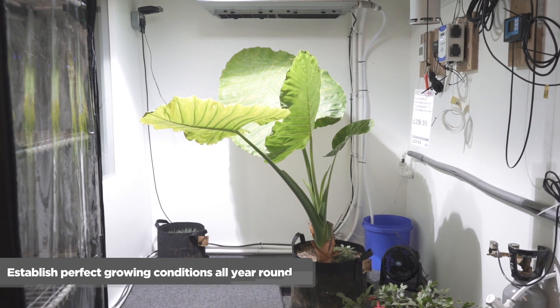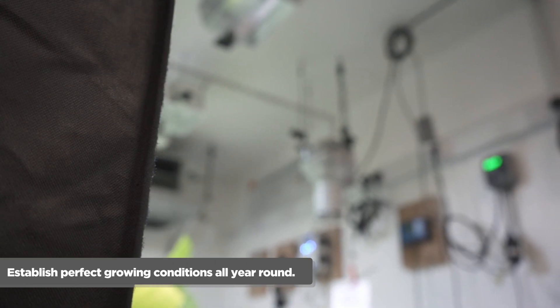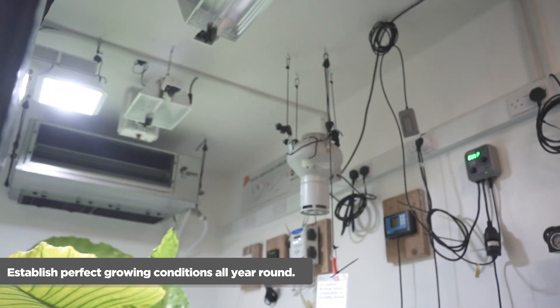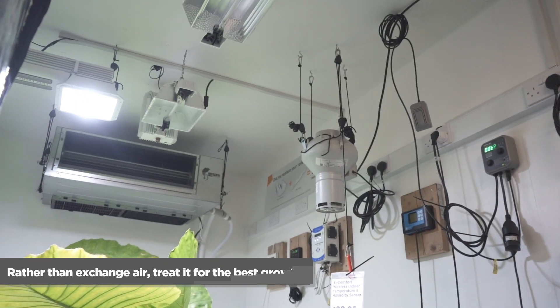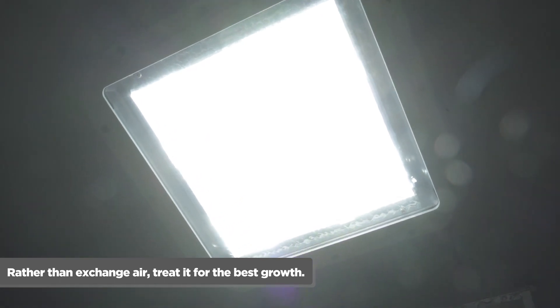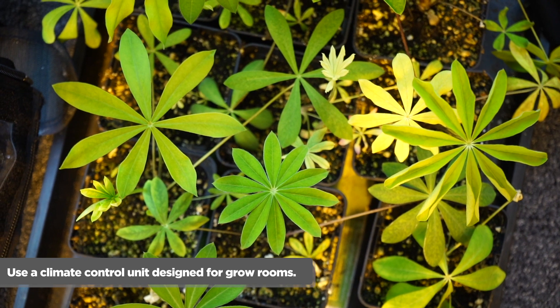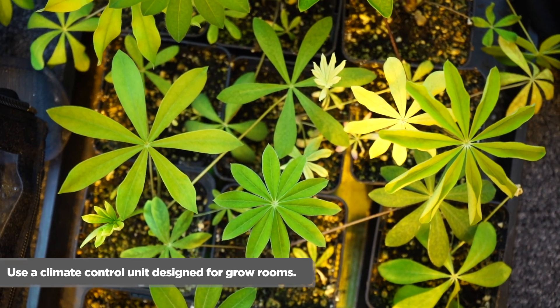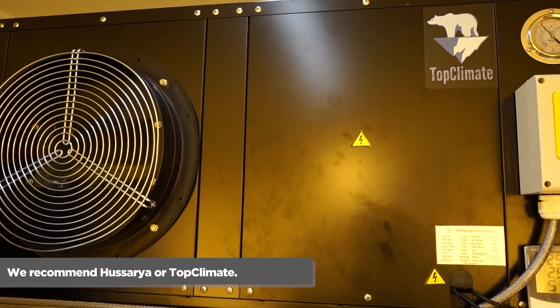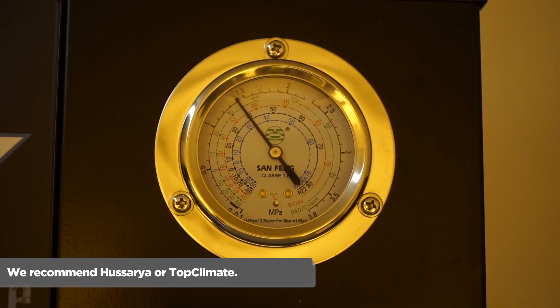Number nine: consider a closed loop room. To get the best climate all year round, create a closed loop setup — your grow room is almost completely closed off, with hardly any air entering or leaving. Instead of exchanging air, you treat the air, for example by cooling it or modifying the humidity. This is by far the best way to grow. To keep costs low, make sure you use a climate control system that can both cool and heat your grow room, so you can use it all year round.